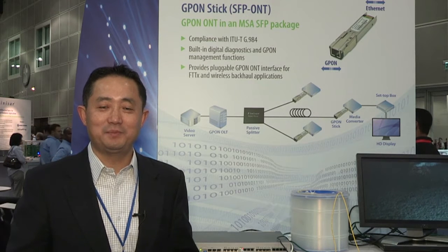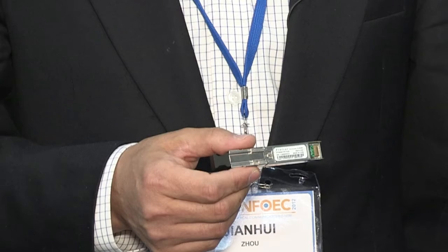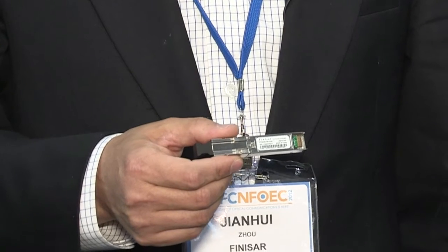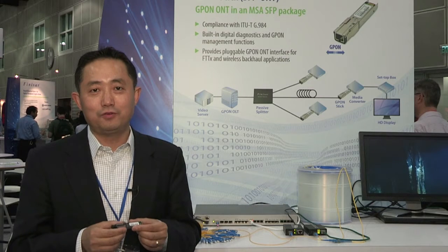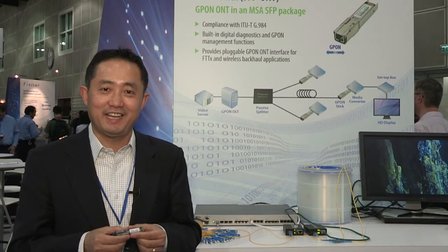We're introducing our GPON STICK product, the first in the industry to do a live demo here at OFC. This looks and feels like a regular SFP transceiver, but it has a full functioning GPON ONT in it, compliant with ITU-T standards.